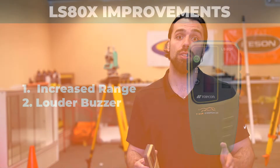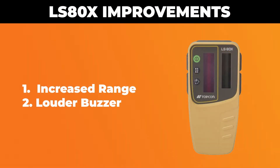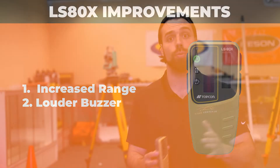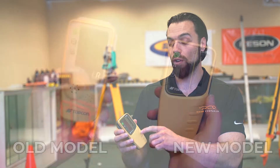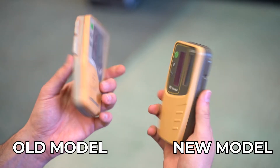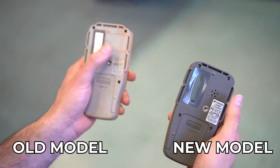The first upgrade is an increase in range — it can work about 3,000 feet with that rotary laser, instead of 2,600 feet with the previous models. The next upgrade is a louder buzzer. They moved the speaker from the front to the back of the receiver, which actually makes more sense because typically the guy working the grade rod is behind the receiver.